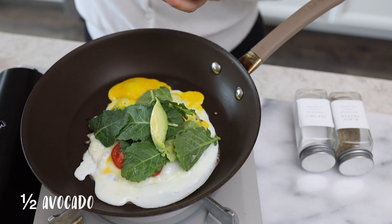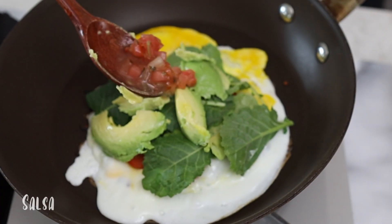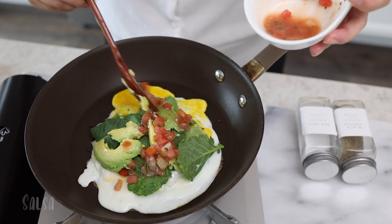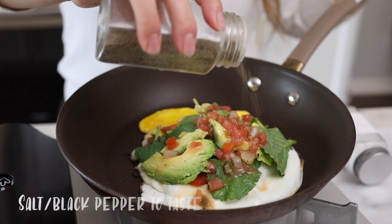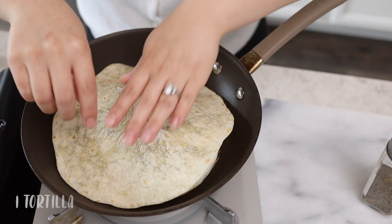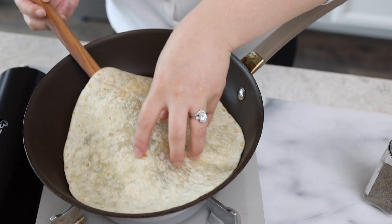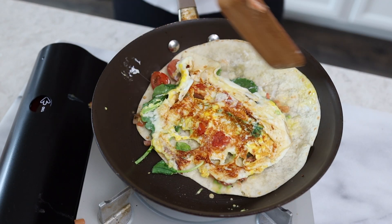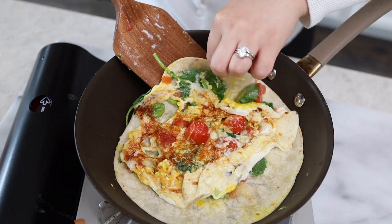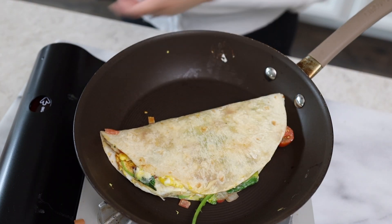Half an avocado, salsa, and you can add salt and black pepper to taste. Then place one tortilla on top and crank it up to medium heat.